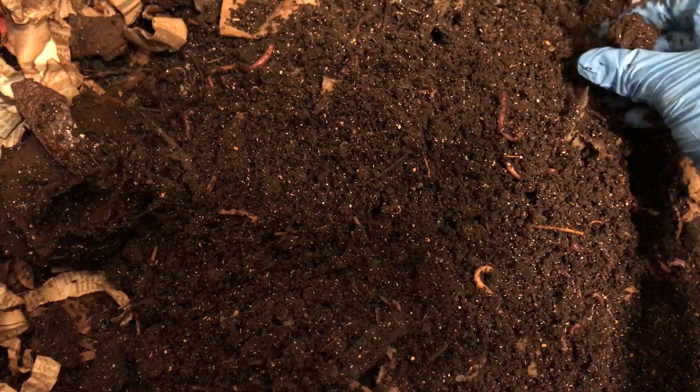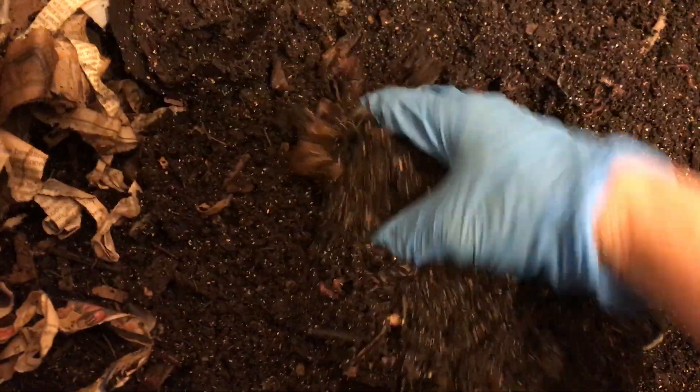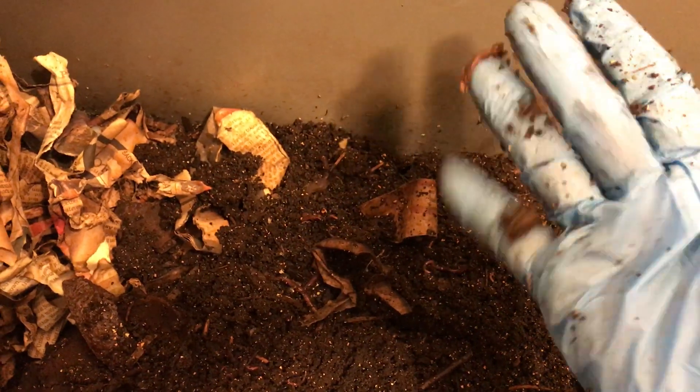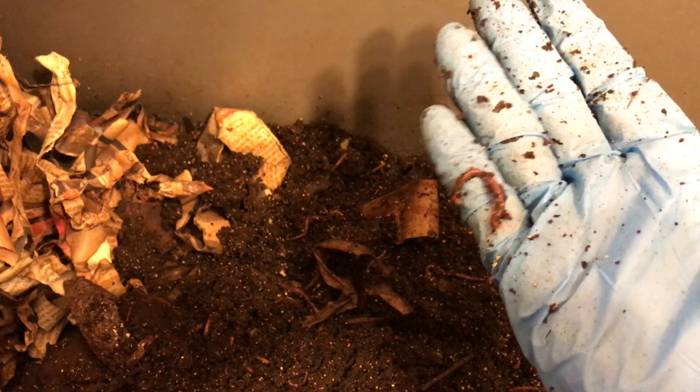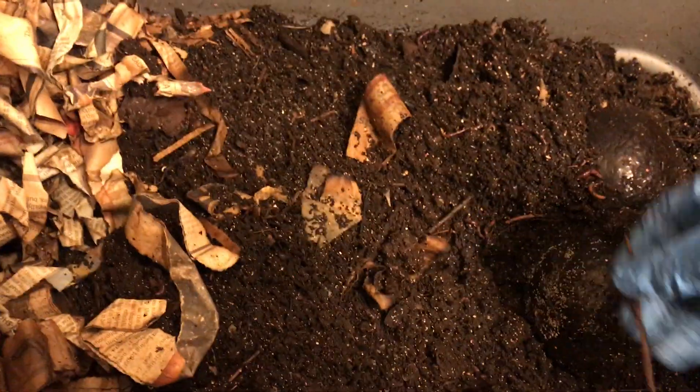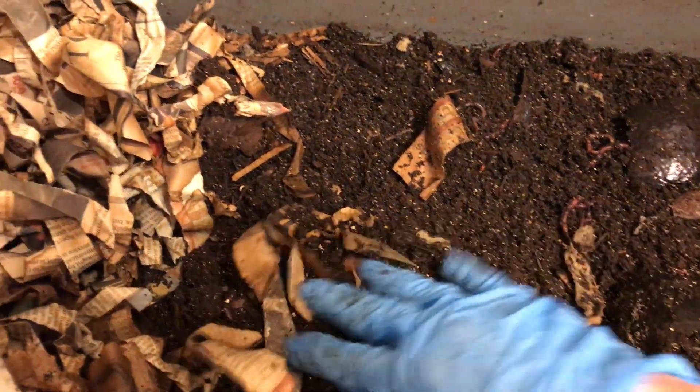There's a ton of babies here and the material actually looks a bit better than it did the last time I harvested. It's a little bit drier but still not as flaky as the African Nightcrawler castings. You can see there's nothing sticking to my gloves — no clay-like or really wet material. Everything is sort of nice and flaky.